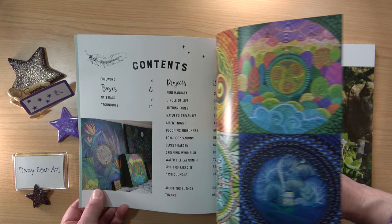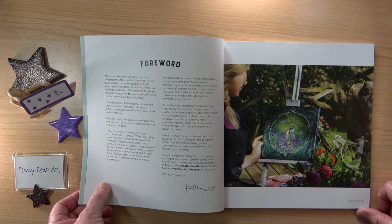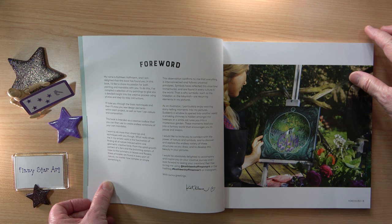In the foreword there are two paragraphs I want to read out. The first is: 'This book is intended as a creative toolbox that you can use to create endless variations of your own mandalas.' And this paragraph I absolutely love: 'As an illustrator I particularly enjoy weaving storytelling moments into my pictures. Suddenly a window is opened into another world — a smoking chimney is hidden amongst the treetops or a white cat lures you into a mysterious garden. These moments lead you into a fantasy world that encourages you to pause and dream.' I love that paragraph so much and I'm really fascinated by this book.